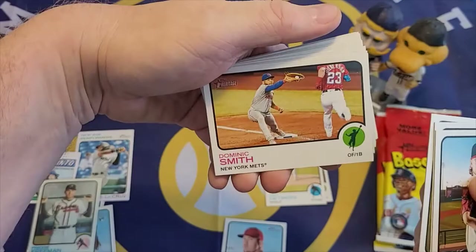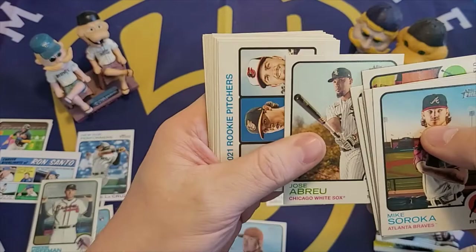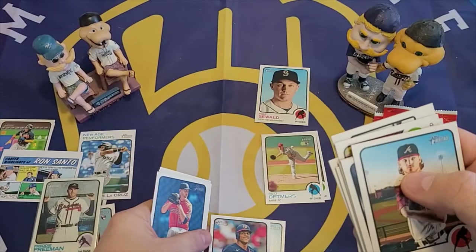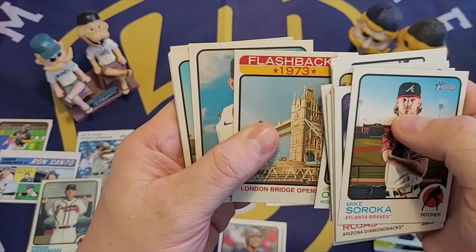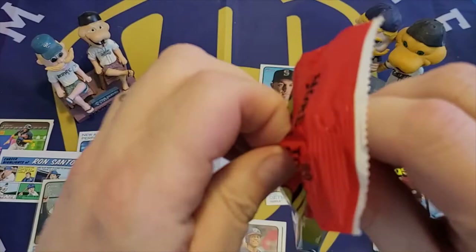Fat pack two: Soroka, Rojas, Sonny Gray, Dominic Smith, Ty France, John Means, Brett Phillips — nice photo there — Seth Brown, Abreu, Rookie Pitchers, Gosselin, Miguel Cabrera, Juan Soto — setting him aside — Jake Odorizzi, London Bridge Opens 73 Flashback, Verlander, Castro, Toro, and Rendon.